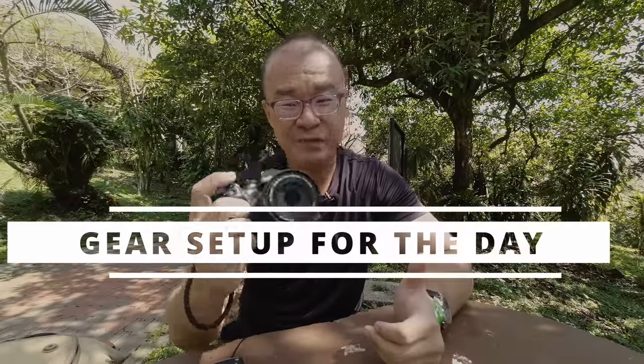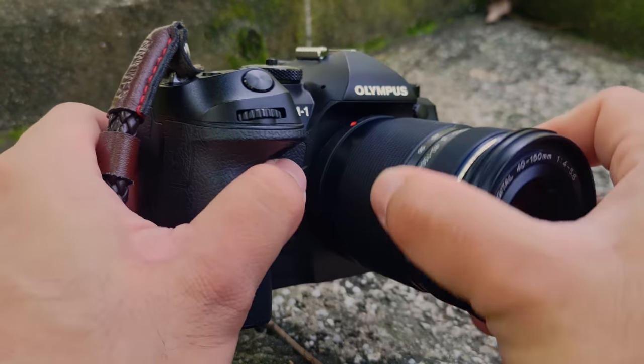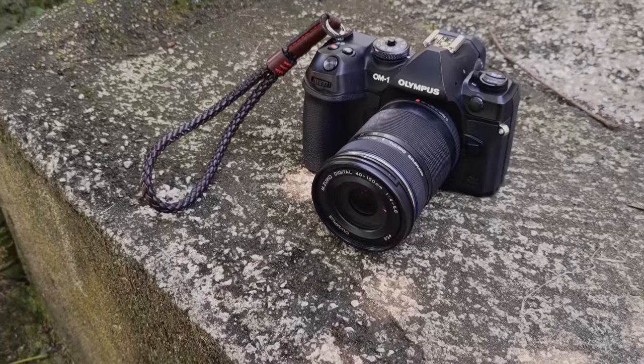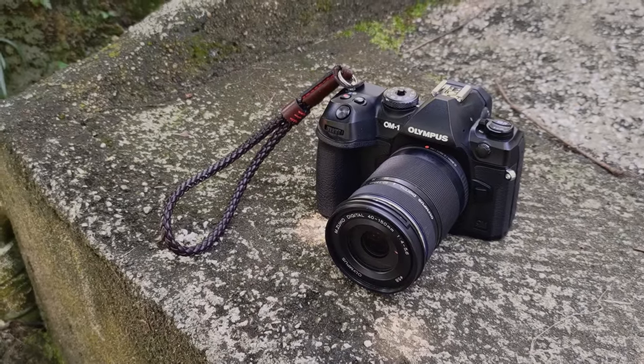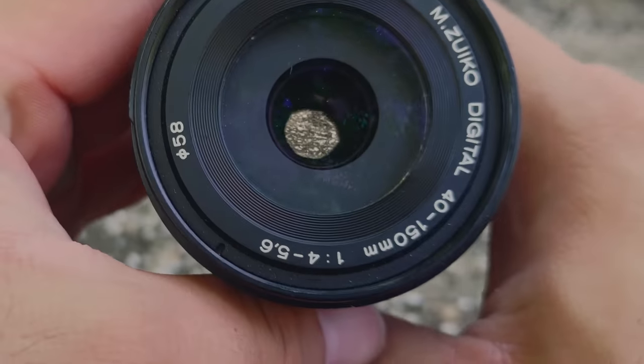For today's setup, I have the OM System OM-1, which has the subject detection with the bird detection autofocus, which we will try in this session. I'm pairing the camera with the MZuiko 42-150 f4-5.6. This is the budget telephoto zoom. I thought, why don't I carry a light lens? I just want to test how effective the subject detection is at finding the birds in this park. I think this lens will do more than a sufficient job. For a budget lens, it delivers fantastic results. Having set up the camera, I can hear the birds all around me calling — let's grab some shots.